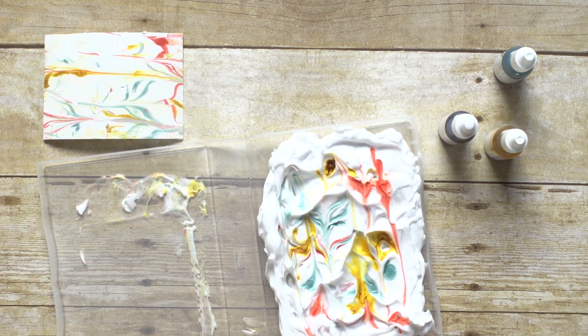Set this aside to dry completely before adding it to your project. Once it's dry, you can stamp or emboss over the top of it.